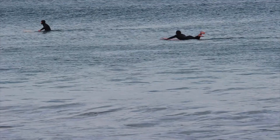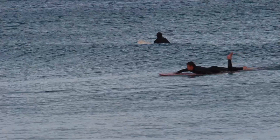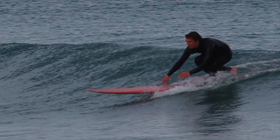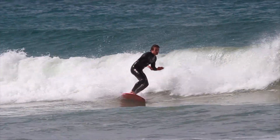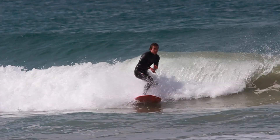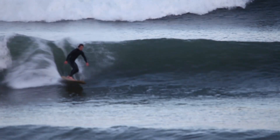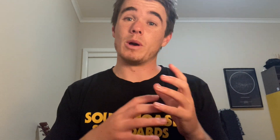The first step is engaging the tail. The first thing we learn when we pop up is to bring our chest over our front foot for stability and lean forwards to go fast. But wave positioning isn't what we're thinking about yet as we're just getting our balance in the whitewater. This means we stay low on the wave, shooting out fast in front of the whitewater and into the flats.